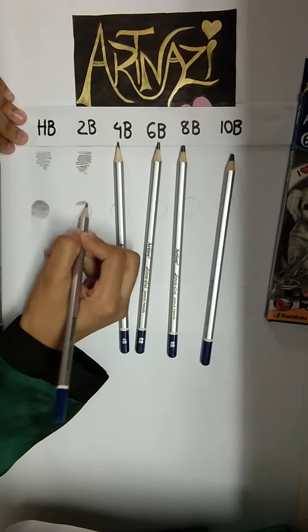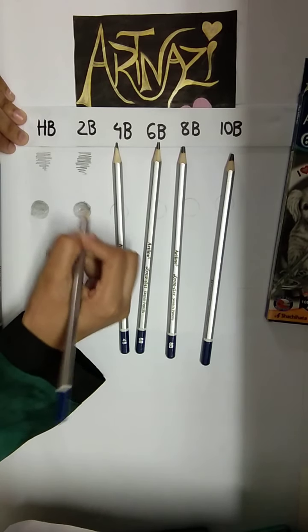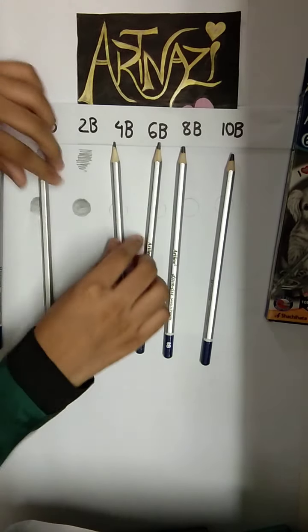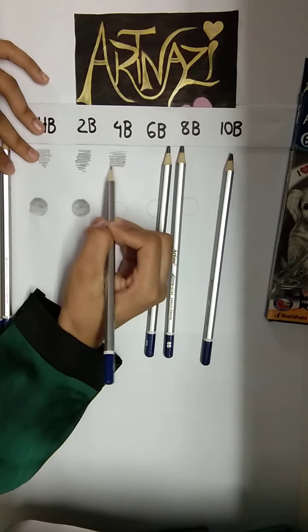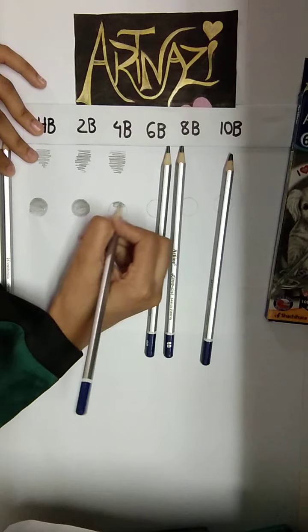The next one is HB. Then 4B — I would like to add a bit more smooth, I would like to add a creamy texture.